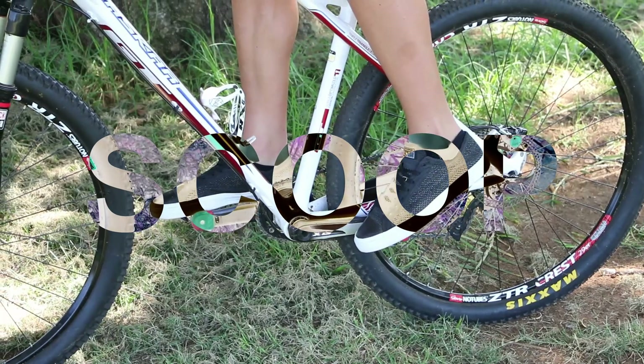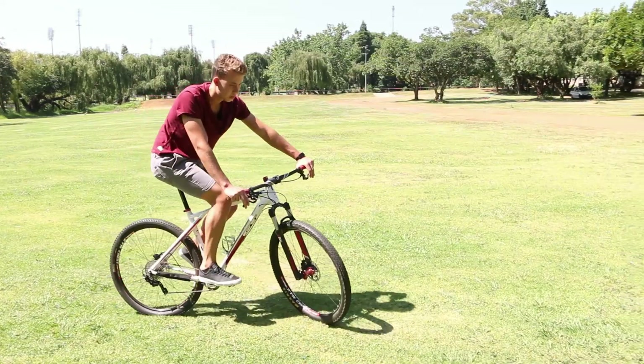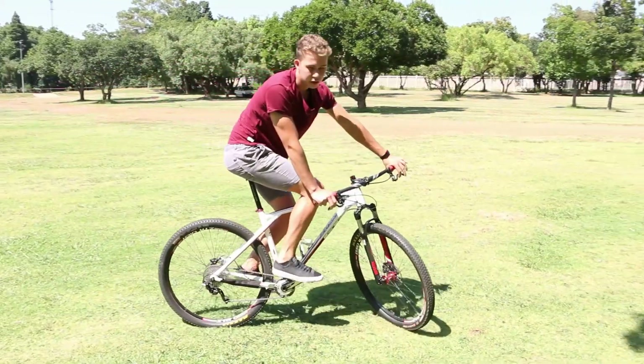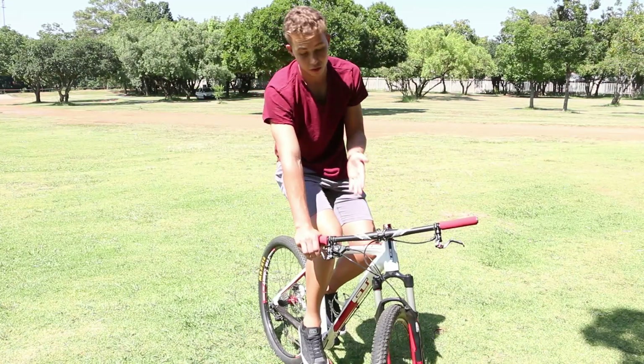Use the shock rebound in your favor. On the first attempt without shoes, you can see me lower myself, suspending the suspension, and then the shock actually pushes me upwards with the front wheel.